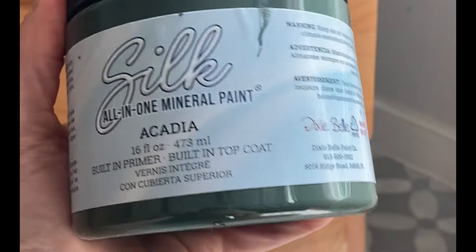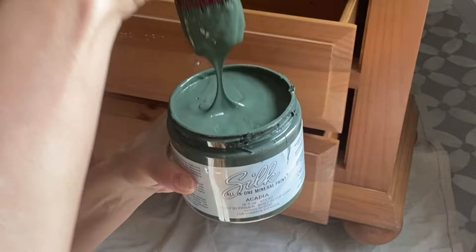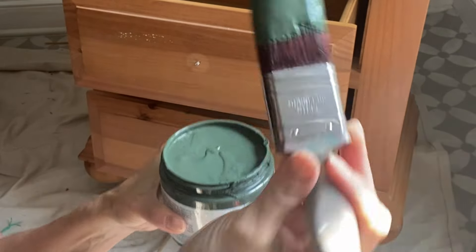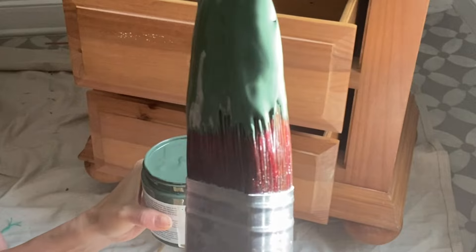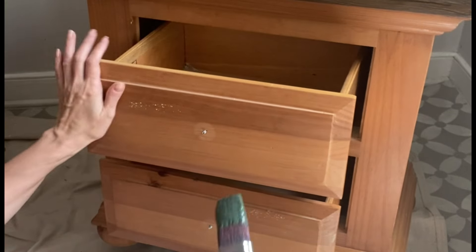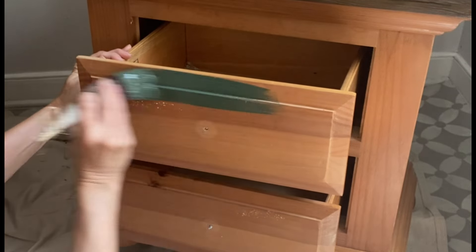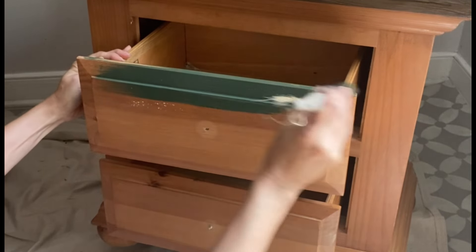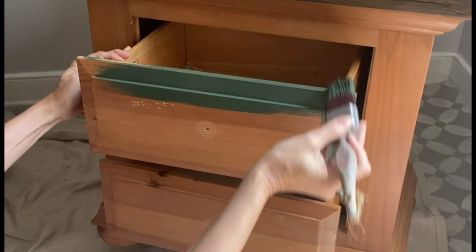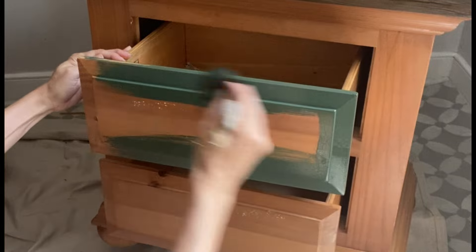While my gel stain gets dry I'm going to come in and paint the bases. We're going to keep this simple and easy — I'm going to use my Silk All-in-One Mineral Paint. Silk All-in-One Mineral Paint has a built-in top coat and a built-in primer, so this makes my painting job super easy. If you can get two even coats down in one day then you're done and you just walk away — there's no need to seal it.